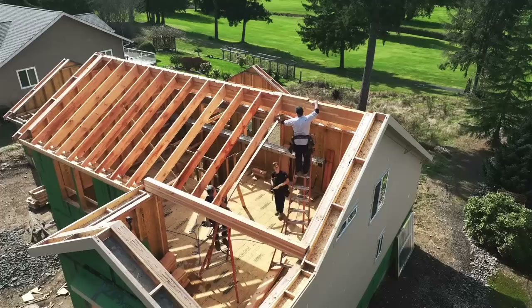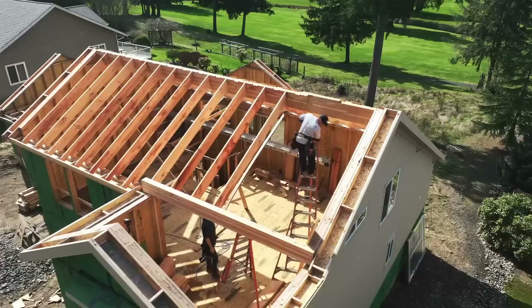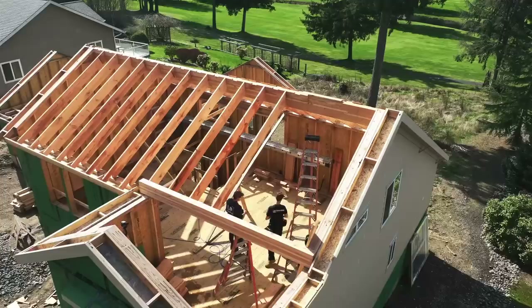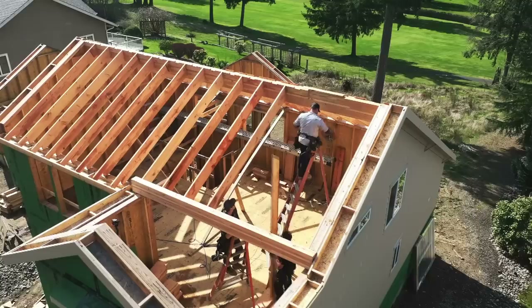That concludes part one or two — I don't know what we're on. The first step is rafter cutting. One thing I neglected to mention earlier is that to calculate our rafter lengths we just went ahead and measured the rake walls since the beam was already set. We'll double check that and compensate for any mistakes. Get all our rafters cut and then we can go into stacking mode. Stay tuned for the next video — thanks for watching everybody, and hit that like and subscribe button.